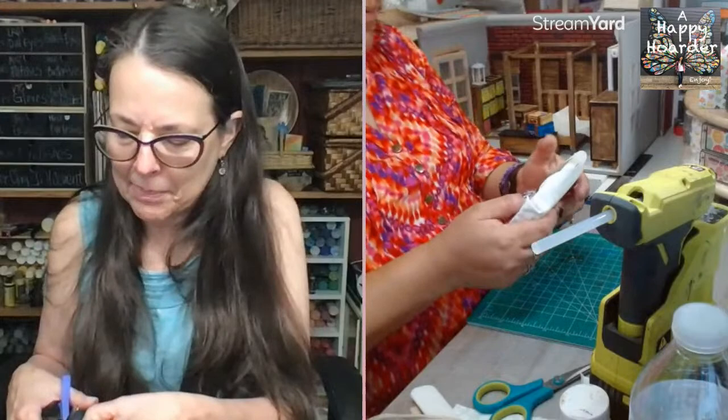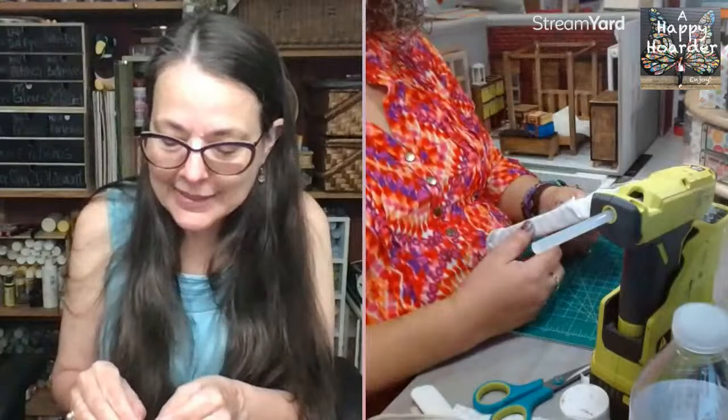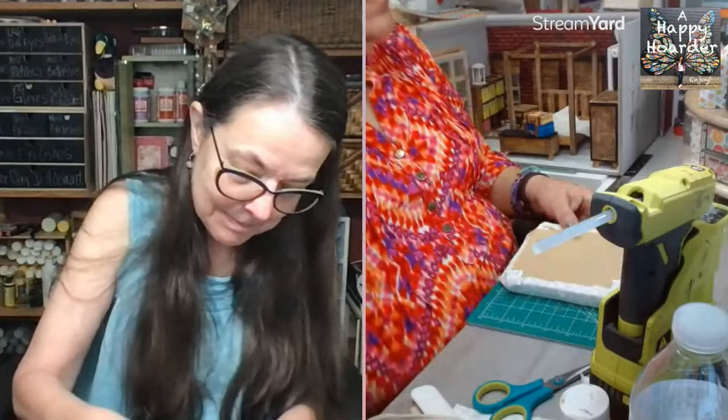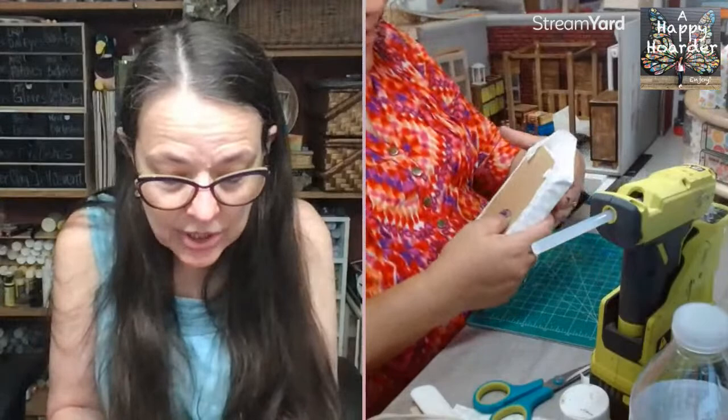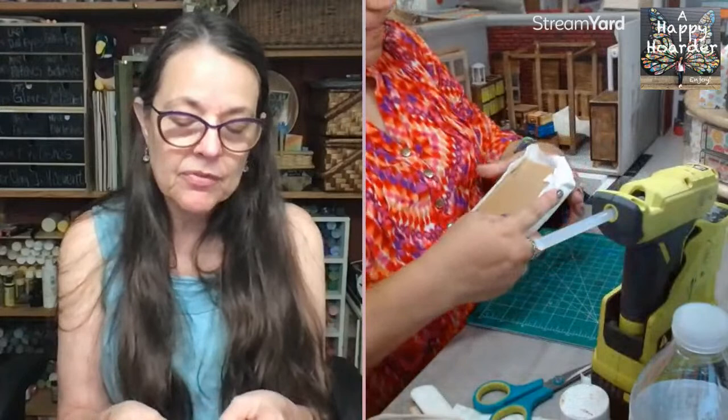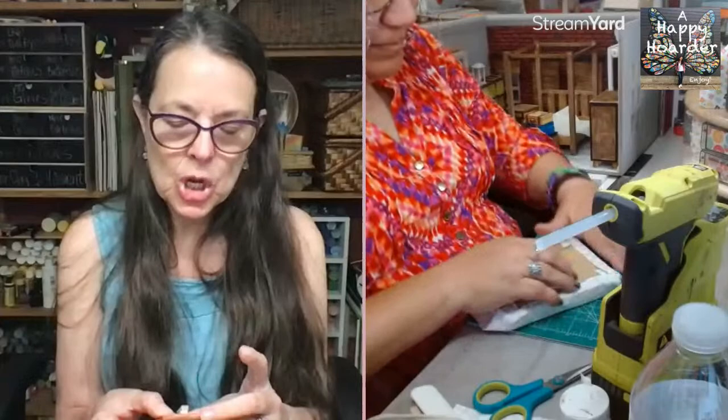That TV is so neat! Are you going to have like a show printed on it that you can change out? I saw another miniaturist who made the TV in her living room cut out the same size as her cell phone so she can slide her cell phone in there — and you can have things playing on your cell phone! Unbelievable.